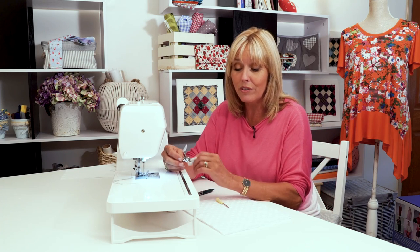You will need your screwdriver. You'll need your free motion embroidery foot, sometimes called a darning foot, and you'll need your darning plate as well.